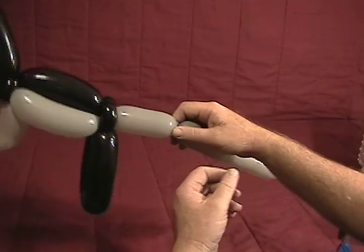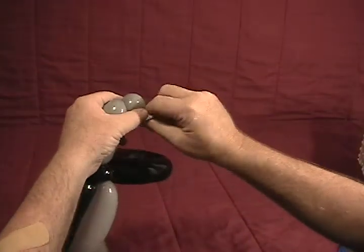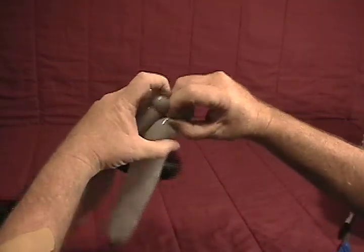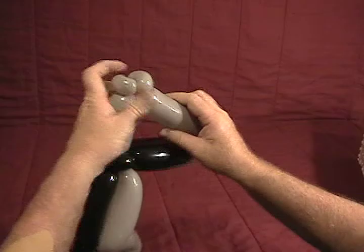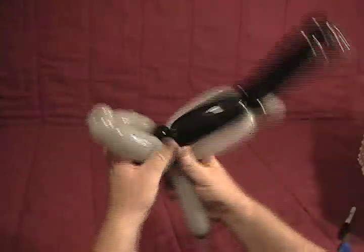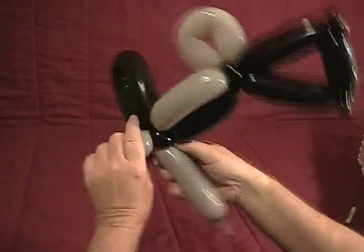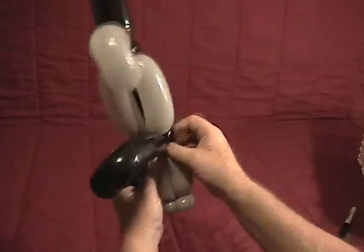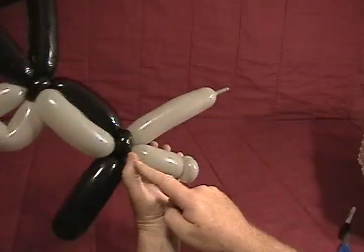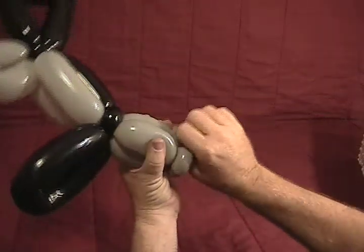Make about a two and a half inch bubble, then about a half inch bubble and make that a pinch twist, then another half inch bubble and make that a pinch twist as well. Now we need another bubble the same size as that one and twist that into the back end. Make sure that's secured, then come back along the top and again another bubble the same size — twist that in.